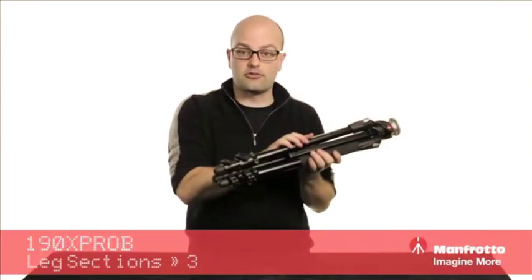Today we're going to talk about the 190 series professional aluminum tripod from Manfrotto — and here it is. It's got a lot of great features. It's all aluminum construction, very durable, and it is a three-section tripod.